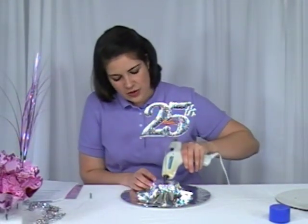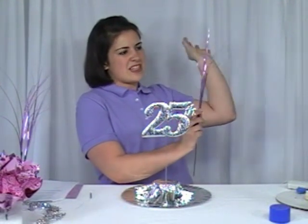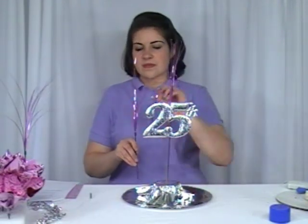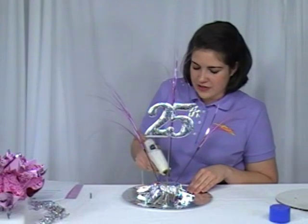The next step is to take your '25' cutout and place it in the center of your styrofoam round. Then take your glue gun and go right around the insertion point to make sure it stays stable. Then take your mylar sprays and, using your fingernail on the back of the scissors, pull and curl them to get some extra volume. Stick one directly behind your '25,' then spread the next two out at an angle on either side. Use your glue gun to go right around those insertion points to make sure everything stays stable.